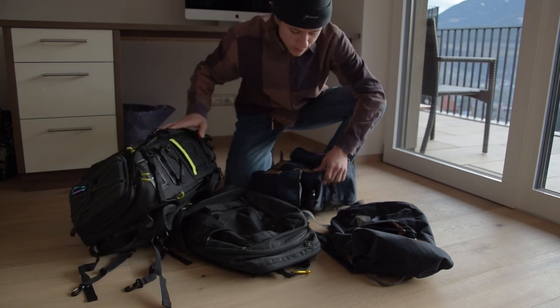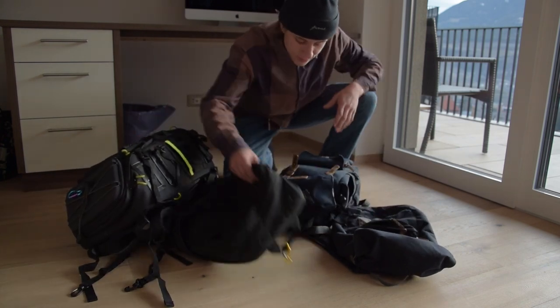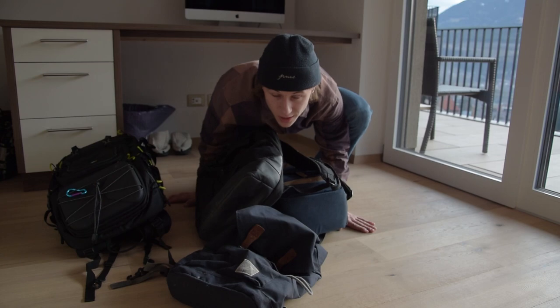These are not all camera backpacks, but these are the backpacks I tried to use with cameras. This is the backpack we already had on the channel, and yeah, it's just too much.